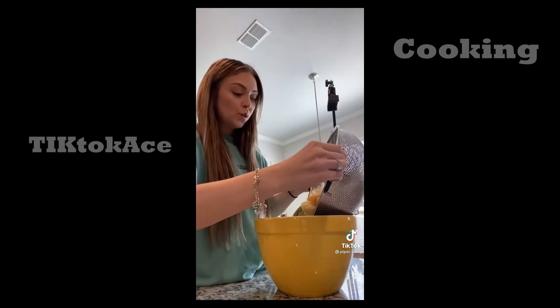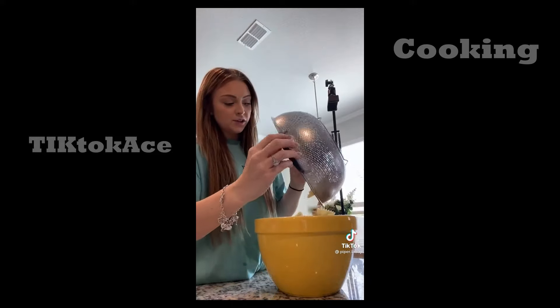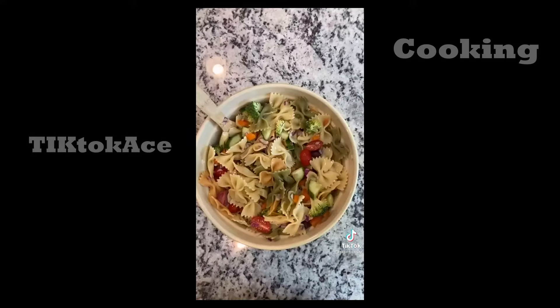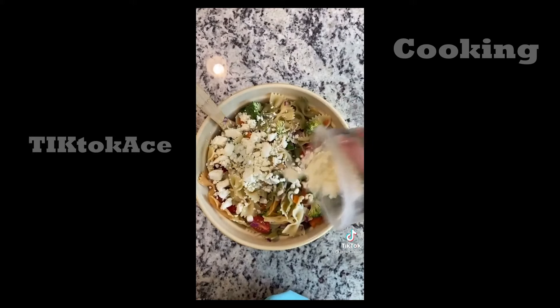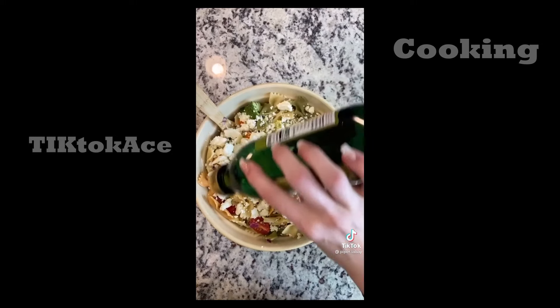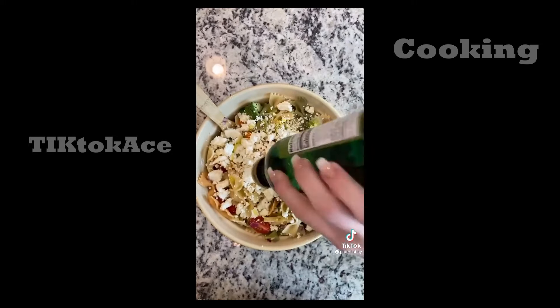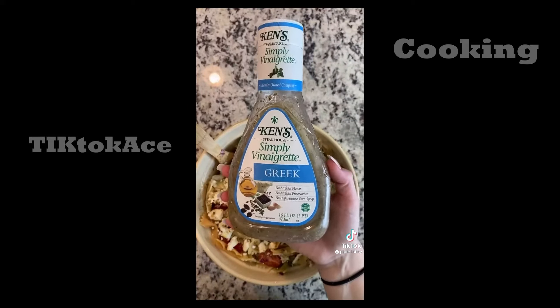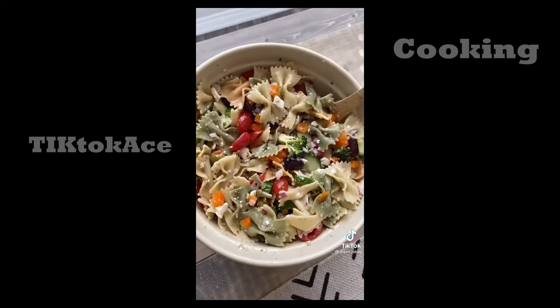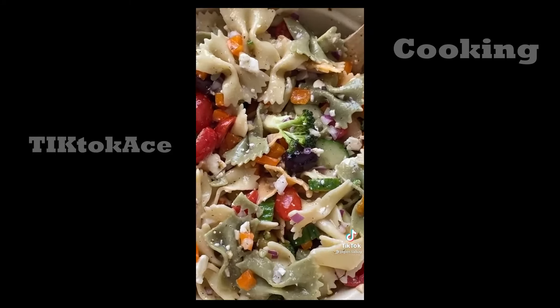Add your cooled and drained pasta to your bowl. Make sure it's cooled — if you add hot pasta to your vegetables, they're going to make your vegetables nasty. Add your feta cheese — I love a lot of feta cheese. About a tablespoon of olive oil. This is my favorite Greek dressing; I added about half a cup of it. Add some salt and pepper and you are done. Yum.